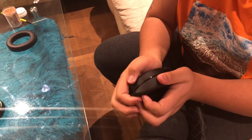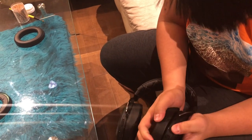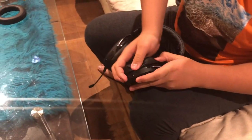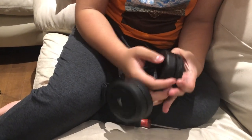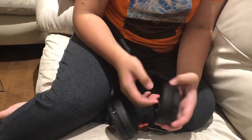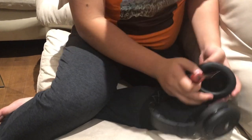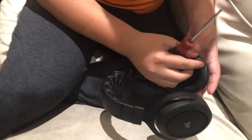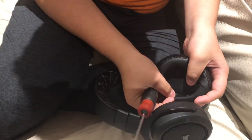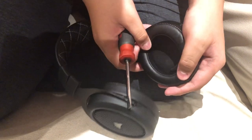It turned out to be quite hard to install — I could only get one side in at a time. I recommend sliding one side in first, then I took a small flathead screwdriver. If you open it up a little you can check whether you've lined it up properly.